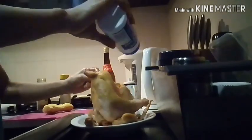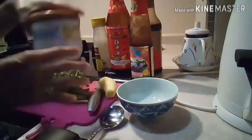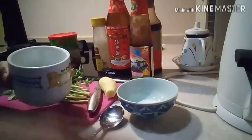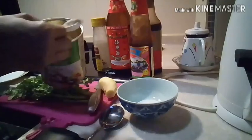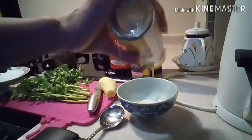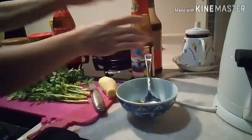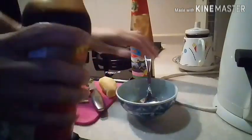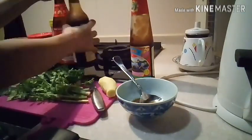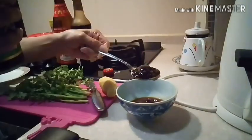That's for the marinating. Next we have to prepare the sauce. We add some sugar, a little more salt, some black pepper, one tablespoon of rice wine, one light soy sauce, and lastly oyster sauce.